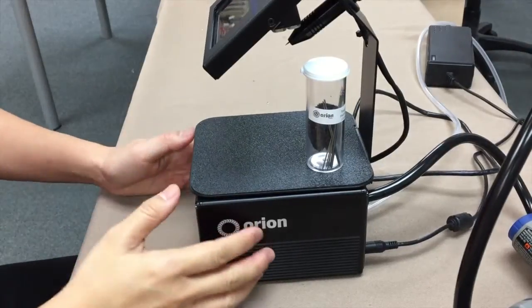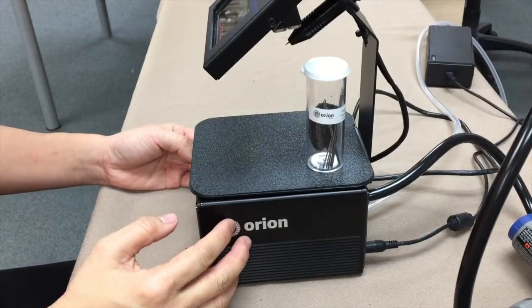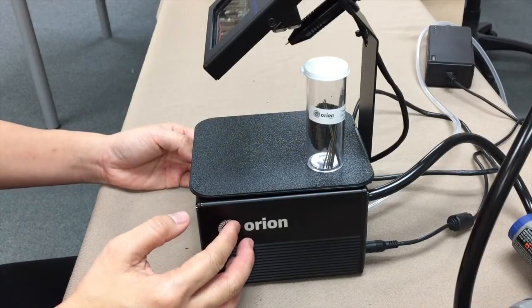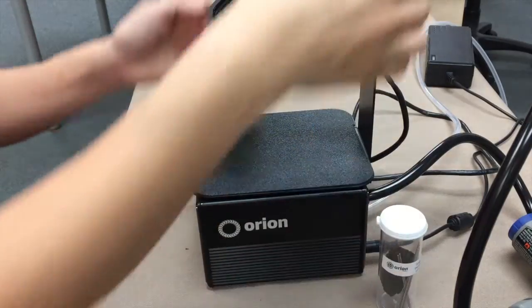Hi, this is Dana from Stones and Bindings. I'm here to talk about my lovely new toy, the Orion Impulse Micro-Welder and the tungsten electrodes — the little needles that you weld through.